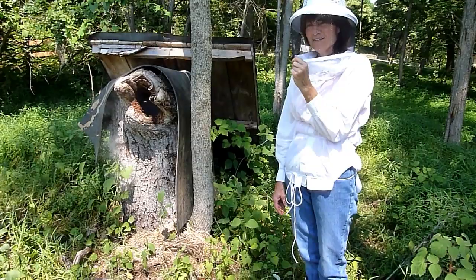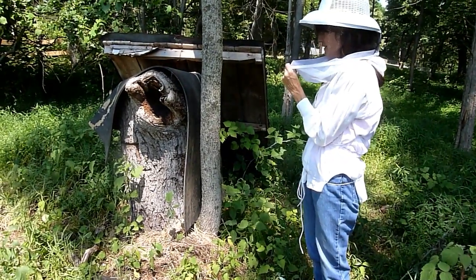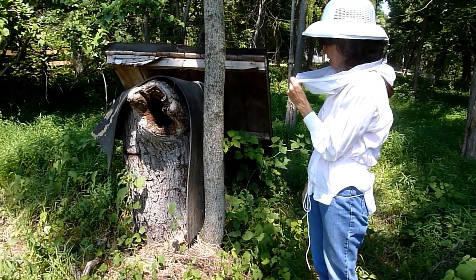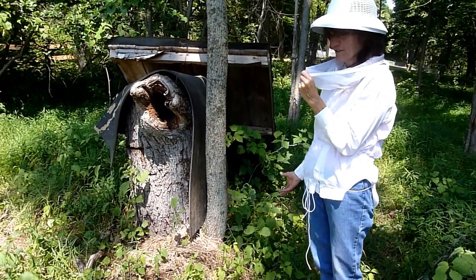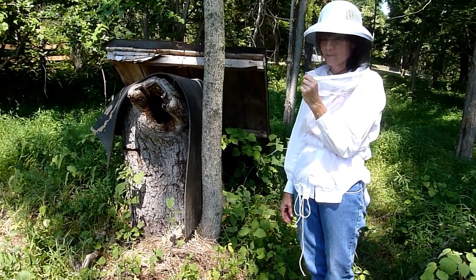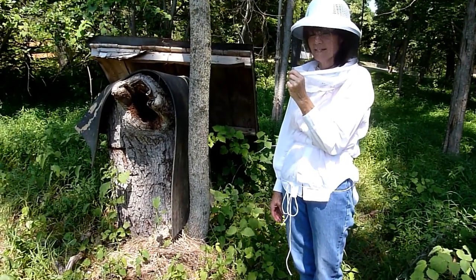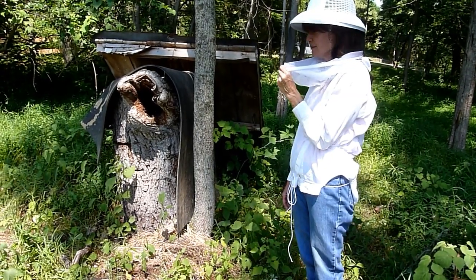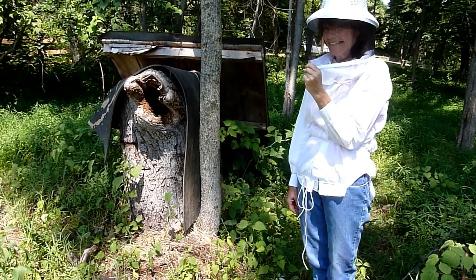He brought it home and we placed it in our woods here. Put some rubber over it because of the hole he stuffed with hay, to keep it safe from the winter until spring — to see if they were actually alive and thriving — to be placed in a hive that we purchased. And so today, that's what's taking place.